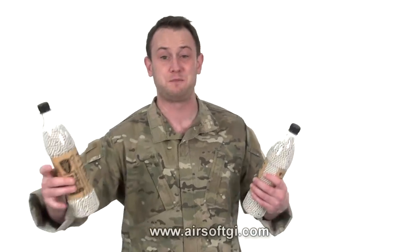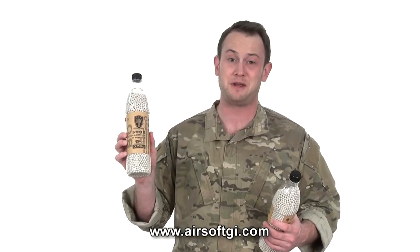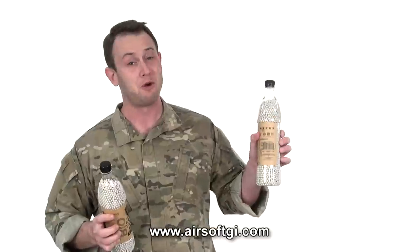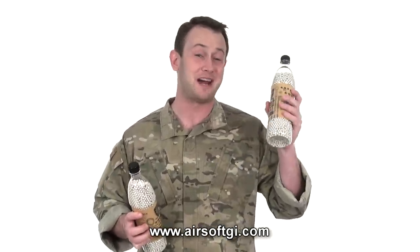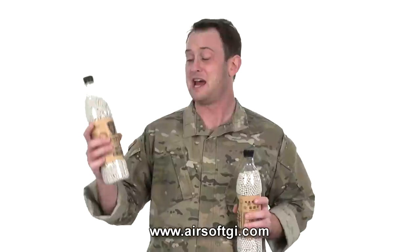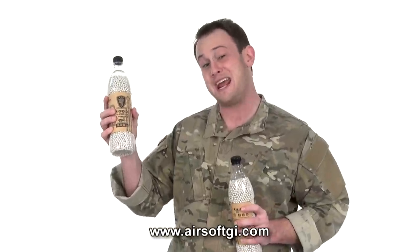Moving on are Elite Force BBs. These are .28-gram BBs — 5,000 count. And these are .20-gram BBs — 5,000 count as well. This costs about $18 for the .20-gram BBs and $25 for the .28-gram BBs.